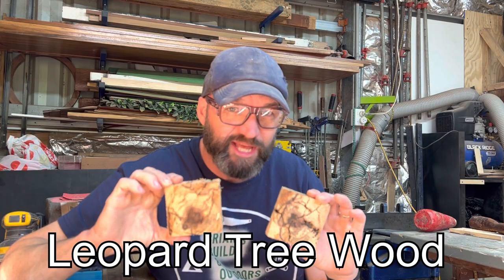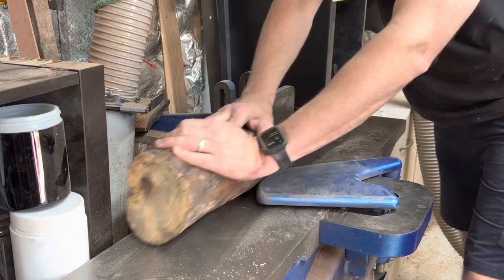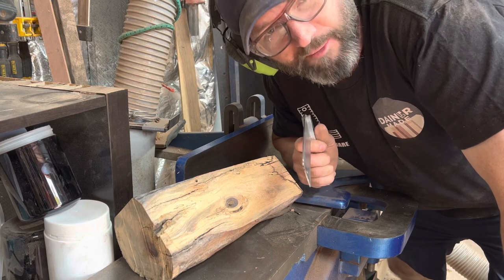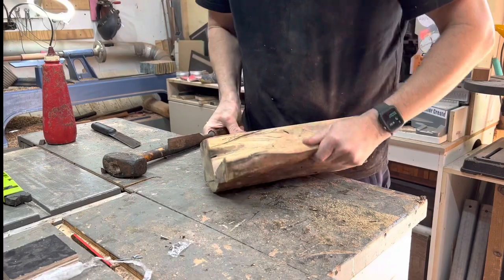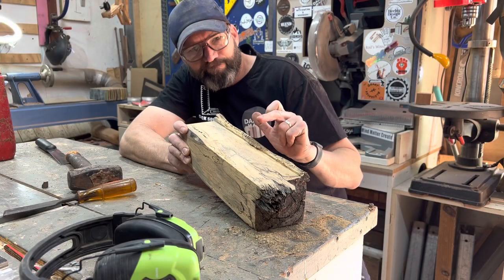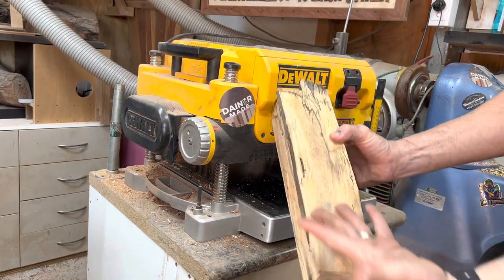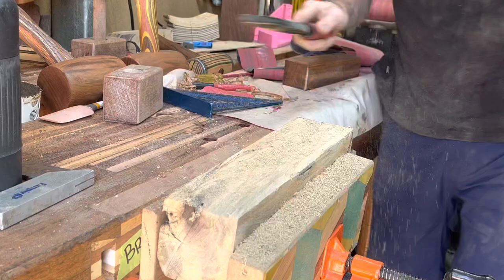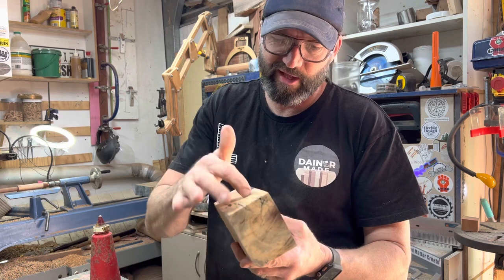The mallet head is made out of leopard tree wood. Back to the planer — I'll see if I can get some resin into some of these voids to strengthen that up and make it look a little bit cool.